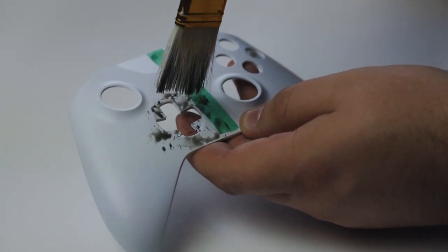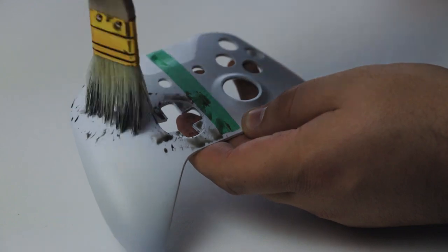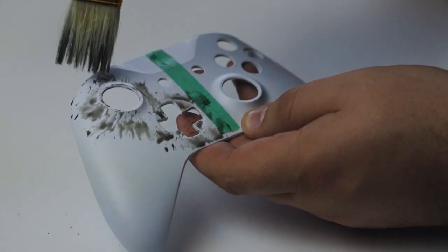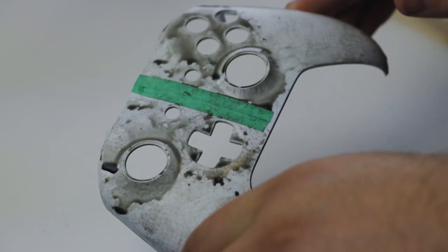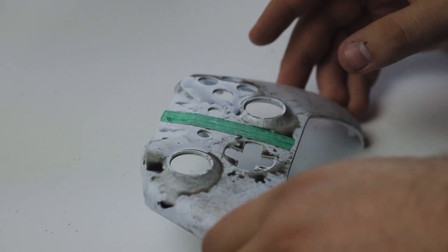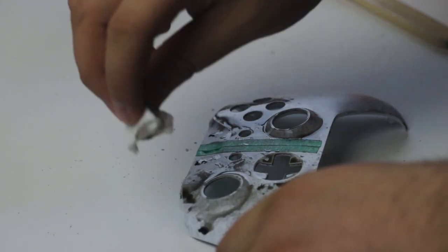As you start dabbing it around, focus more on the actual controls — the joysticks and the buttons. That's what we want to be a little bit darker. Spread it throughout the entire thing, but get it a little darker up there. You may form some puddles that are just a little too thick, which you don't want. You can easily get a paper towel and just dab those little spots away.